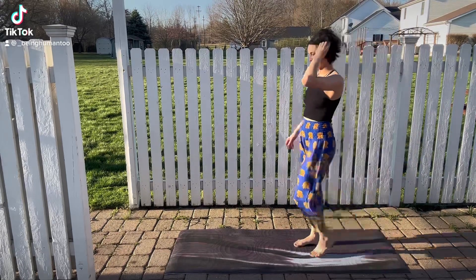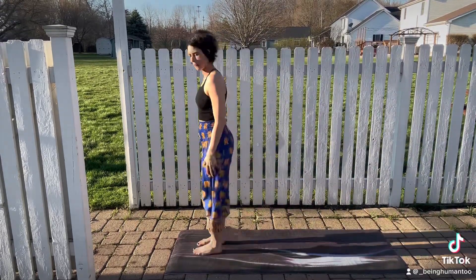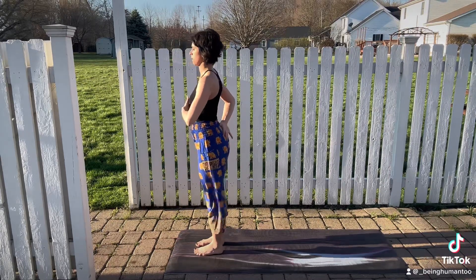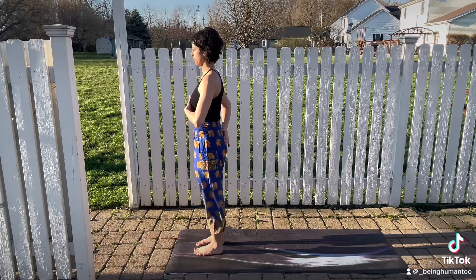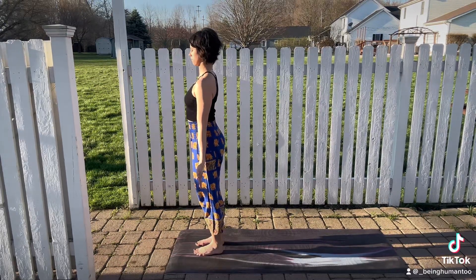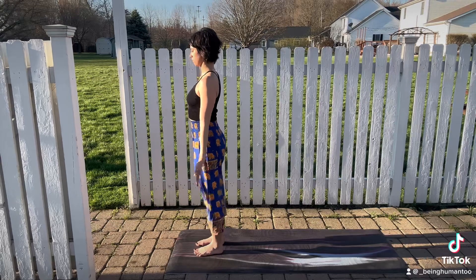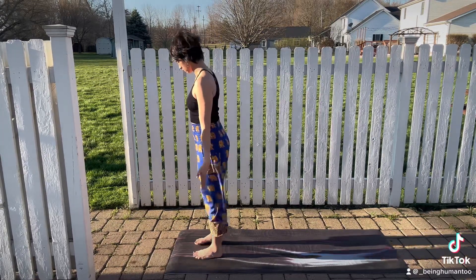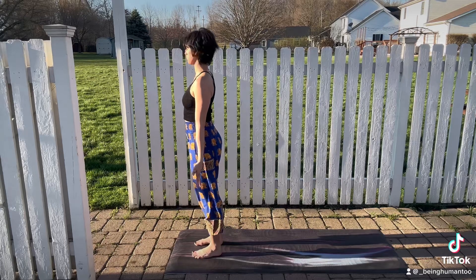Hello and welcome to Being Human 2 Yoga. Today we will start at the top of our mat. We'll start in our mountain pose. Make sure you tuck that tail down and pull your upper ribs in. Arms out to your sides, relax the jaw. Make sure your feet are hips width apart, toes are spread wide.